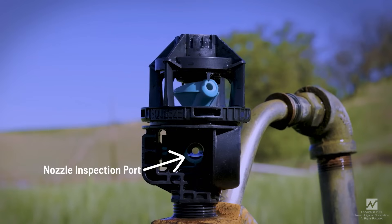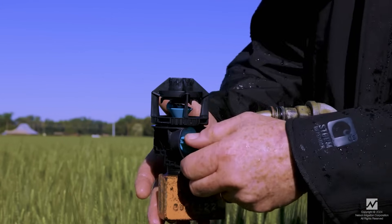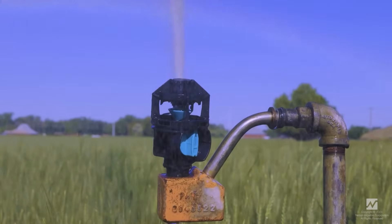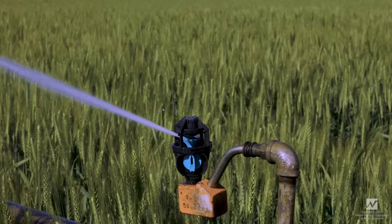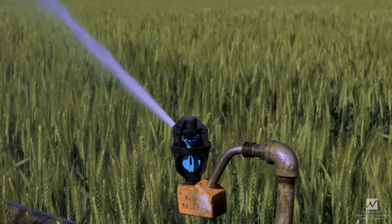Turn off sprinklers at the edge of the field to keep water off roadways. Superior flushing with a quick and simple turn of the nozzle is all it takes to clean plugged sprinklers. Save labor — 3NV systems are easier to install and maintain.